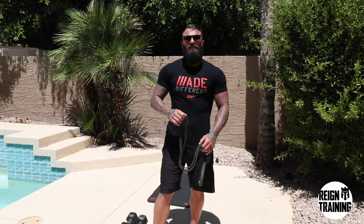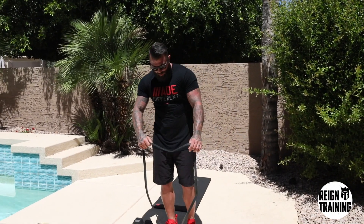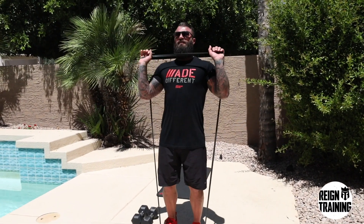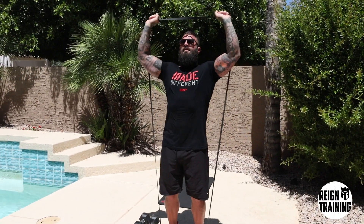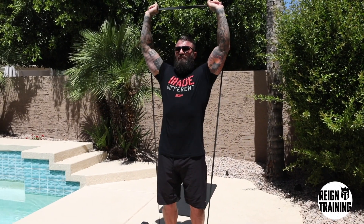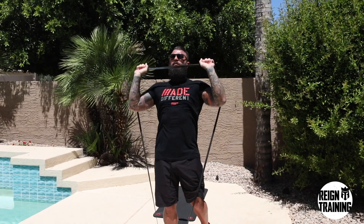The next exercise we're going to do is a shoulder press, again using the medium resistance band. What you're going to do is step into the band, put it right around the outside of your elbows, and complete a press straight up over your head, keeping your arms shoulder-width apart. You're going to complete 10 reps of these, and if at any time the resistance becomes too much, take one foot out and it'll lighten up the resistance for you.